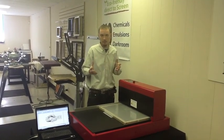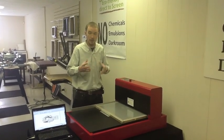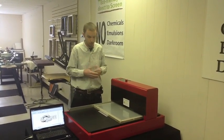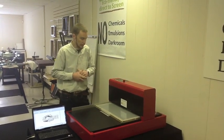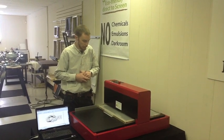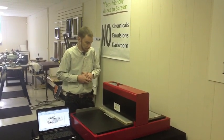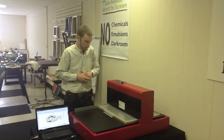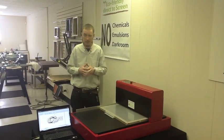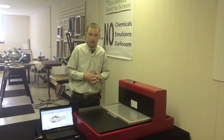It takes approximately 200 seconds to expose an image. Of course, that depends on your image size — a smaller image would take less time. Our image here is about 13 inches wide, so it's roughly 200 seconds.